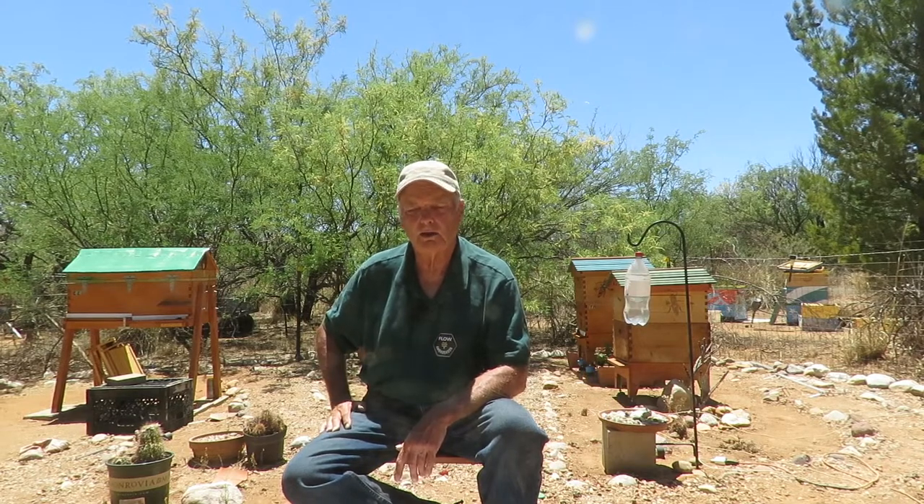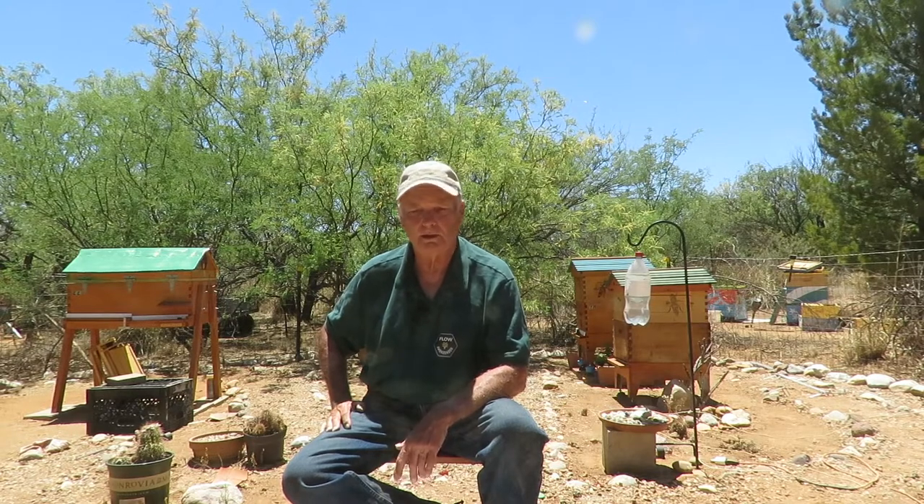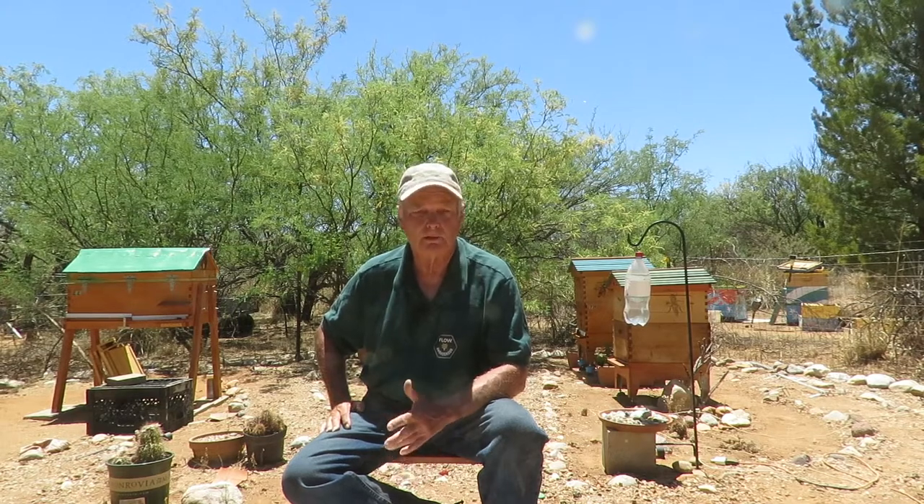You don't want your bees foraging beyond your own property to your neighbors', as that could create a problem. In my case my closest neighbors have horses, chickens, and goats, and you don't want your bees going over there to get water and becoming a possible problem. Once bees find a good reliable source of water they'll keep coming to it day after day, so having a nearby water source on your property keeps them from foraging over at your neighbors'. Bees don't like to forage a long distance for water, so having a good reliable water source in your apiary is good for the bees.